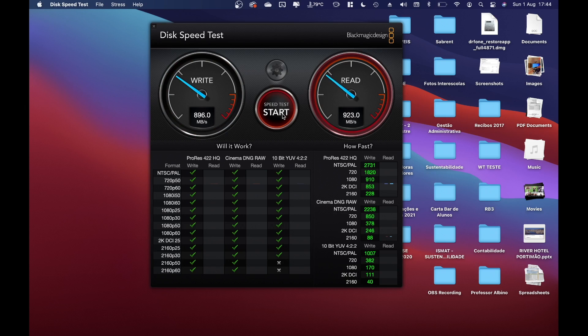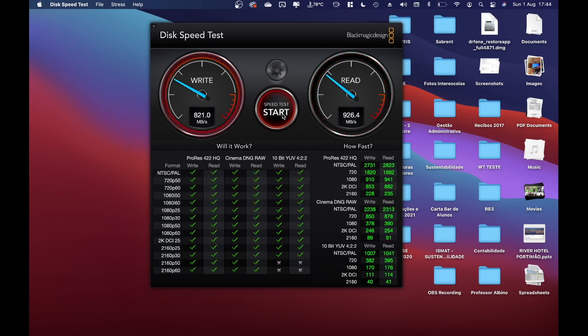The erase is done. Let's select the Rocket Q as the target drive, open it up, and run the speed test. We're getting 890–900 megabytes per second on writes and 926 on reads — just awesome. Not entirely sure what happened earlier, maybe something with the file system, but now we're getting the maximum expected speed.